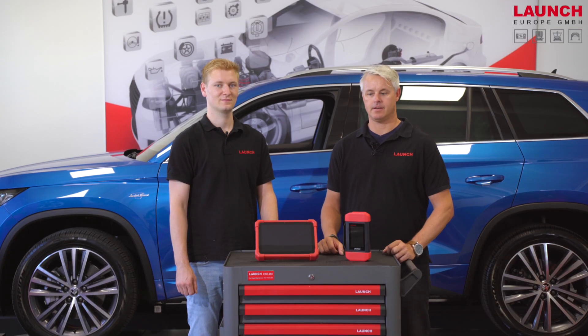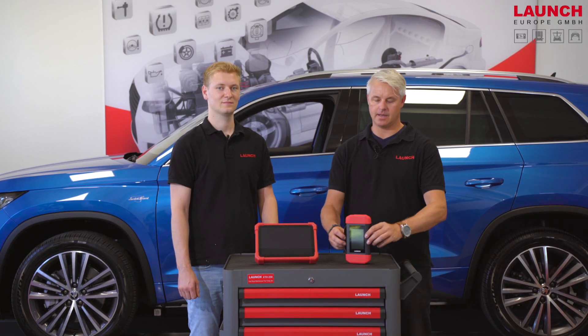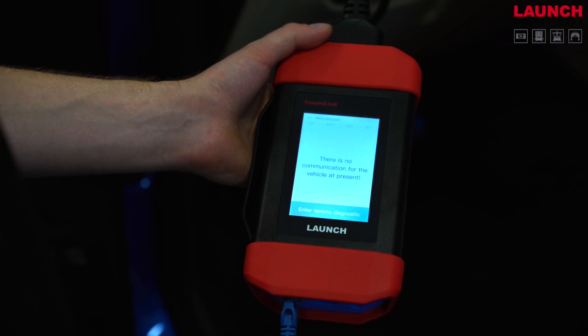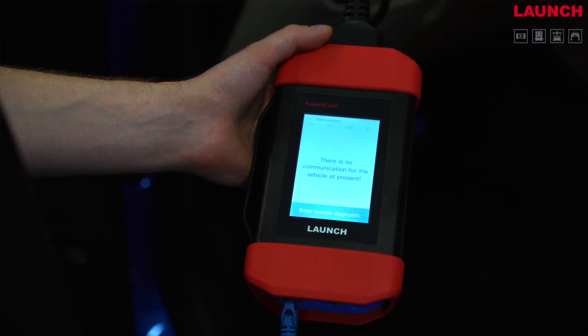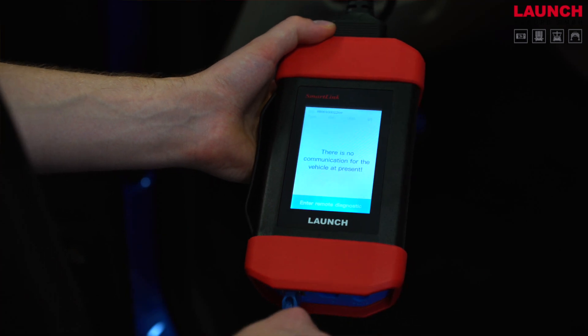Now that we have seen the features of the brand new X431 EuroLink, we will switch to the remote diagnosis and connect the SmartLink to the car. For the remote diagnostic you need a stable internet connection, so you need to put the LAN cable into the SmartLink C.